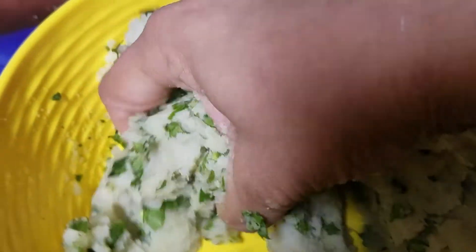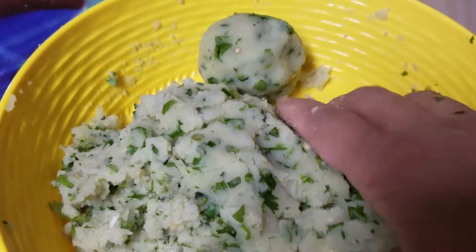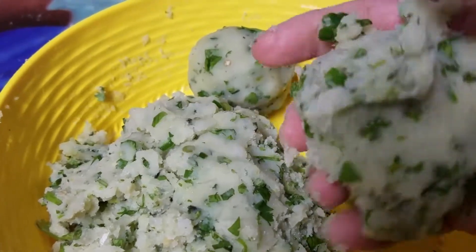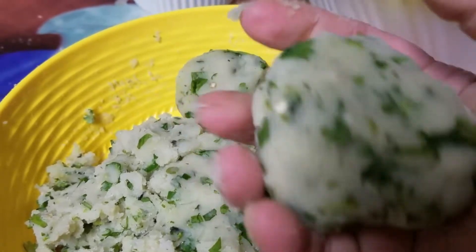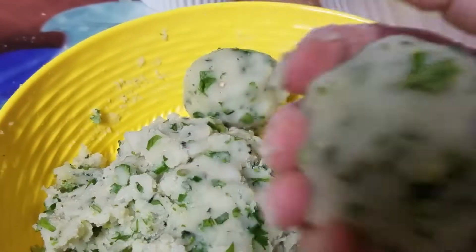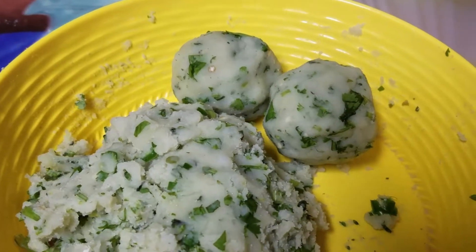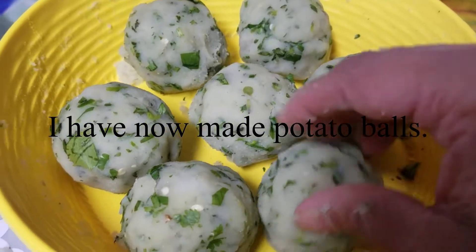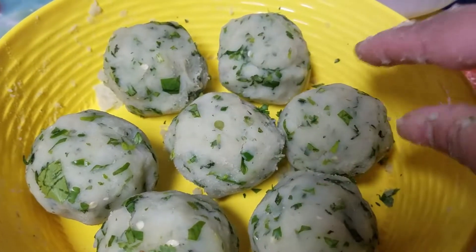I have mixed everything together thoroughly. Now I am rolling all the filling into round balls. I am making round balls from the filling. Now I will show how to stuff the filling inside the dough.